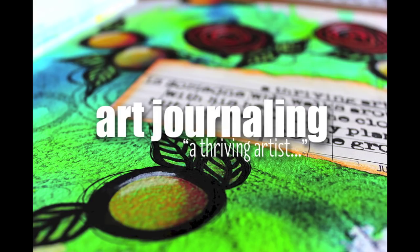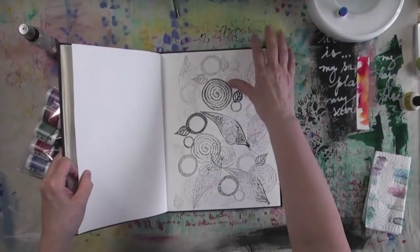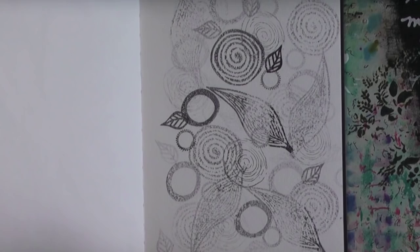Hey everyone, Cece here once again for another art journaling project, and today I have a very quick page to show you. I'll be working on a cleanup page. A cleanup page is where I put remnant paints or whatever I'm working on — whatever I have left over. These were stamps that I used in a different project and they are Ellen Vargo's Paper Artsy stamps.